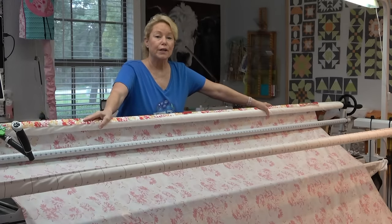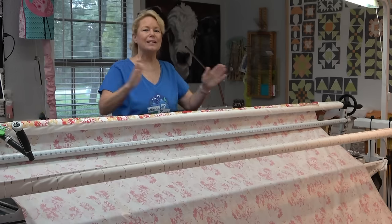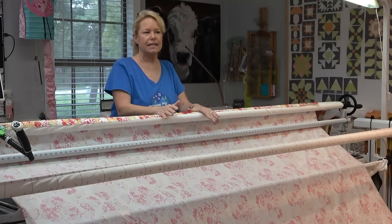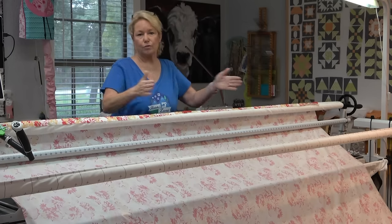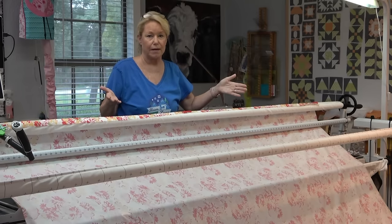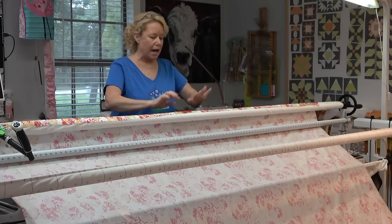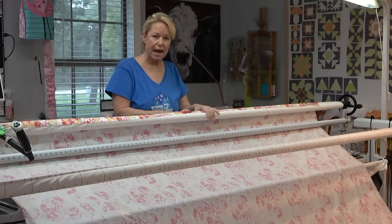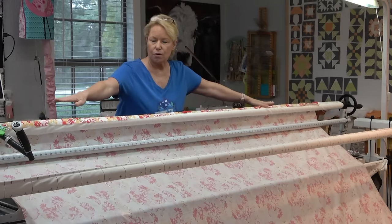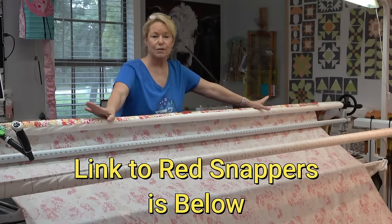The fabric I have here is called a 108, which is a quilt backing fabric that is 108 inches in width. Regular quilt fabric off the bolt is anywhere between 42 and 44 inches. This is a 108 backing from Lori Holt's cookbook line. I have the selvage edge marked in half with a snip, put it at center on my quilt frame, stretched it out, and clipped the center and the two ends using red snappers.